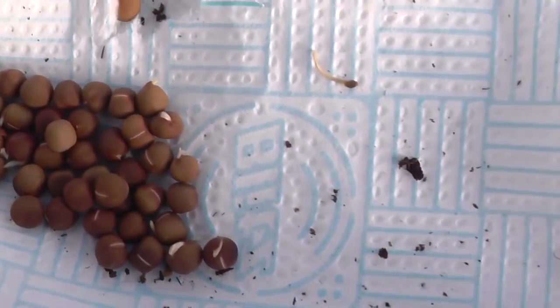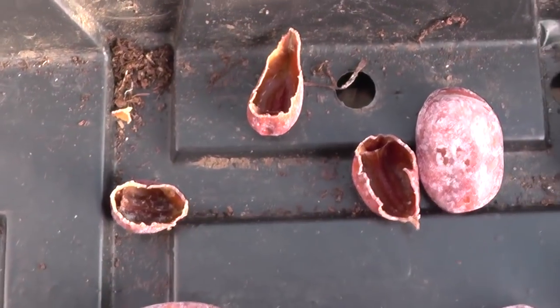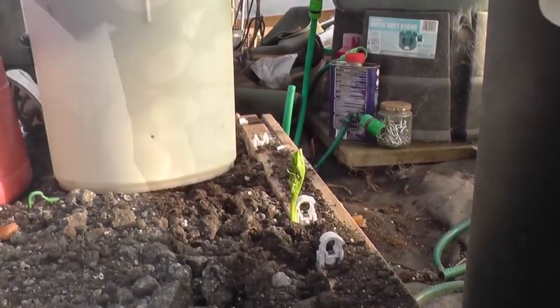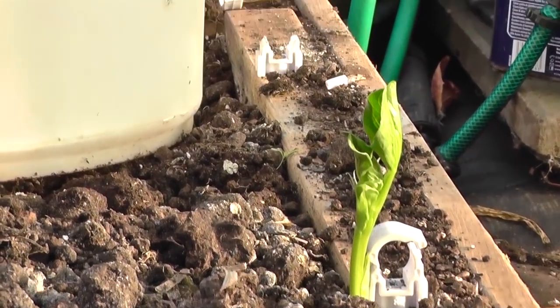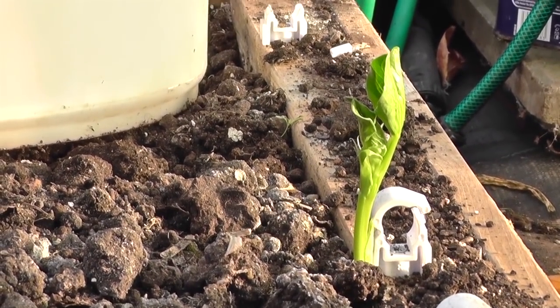We're going to sow some broad beans, but the mice have been eating them as well, as you can see. We do have a broad bean that's self-seeded. If they're doing it on their own, it tells you it's time for you to help them out.